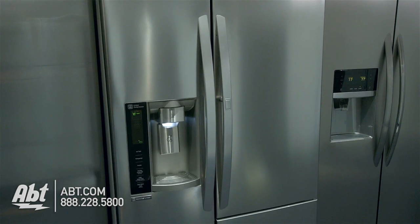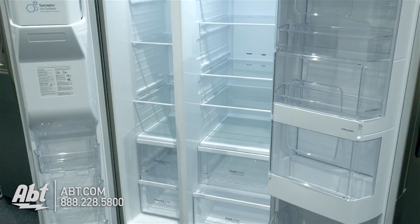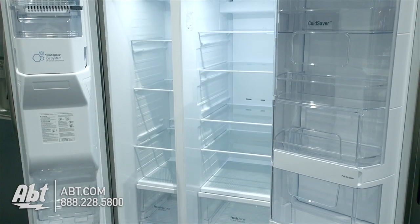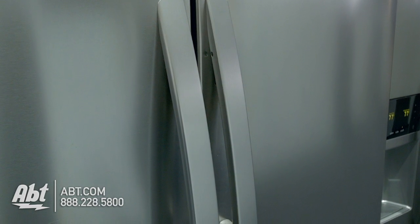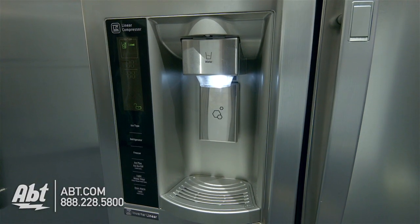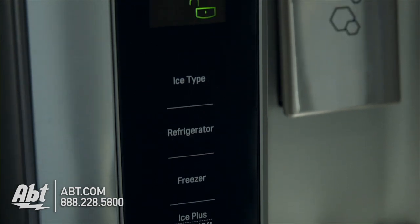This side-by-side refrigerator by LG has a total capacity of 26 cubic feet: 16.8 cubic feet of fresh food storage and 9.2 cubic feet of freezer storage. It is stainless steel with two stainless handles and an external ice and water dispenser. All controls for the refrigerator and freezer are located on the dispenser.